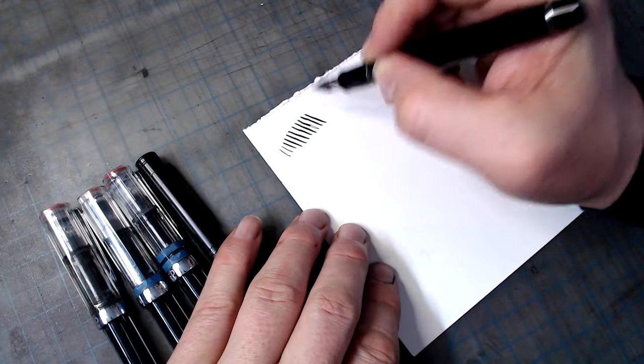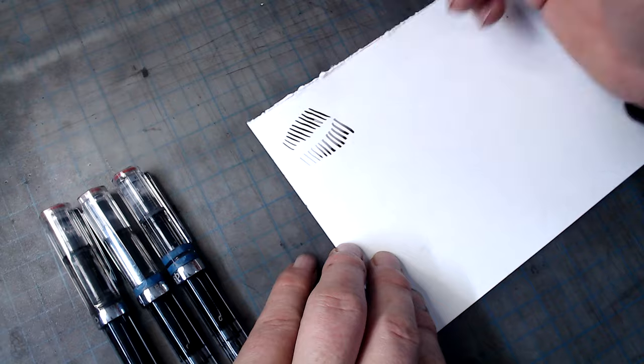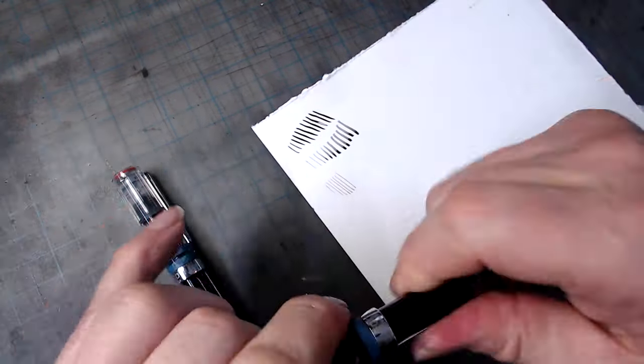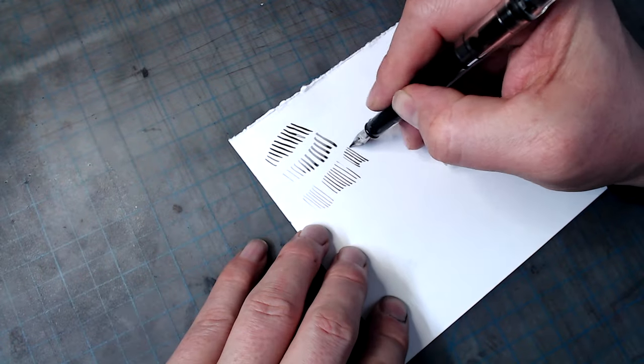For line variation, the artist can use pens of different sizes, or work with a pen with either a flexible nib or a fude nib. You can also take advantage of reverse writing — the ability of some fountain pens and dip pens to put down a thinner line when the nib is flipped over.